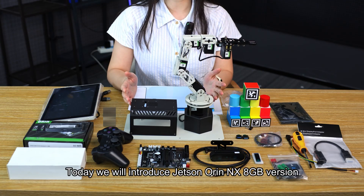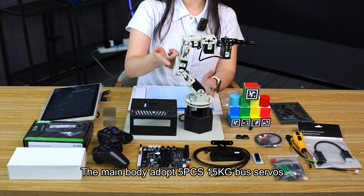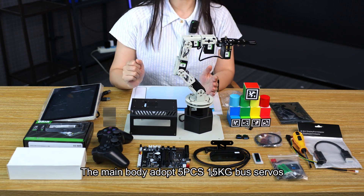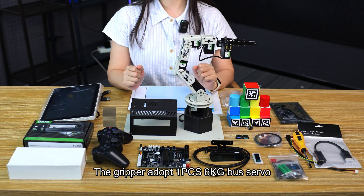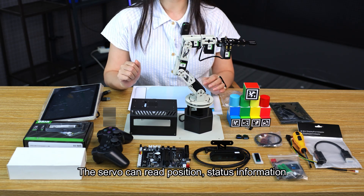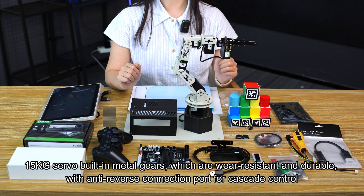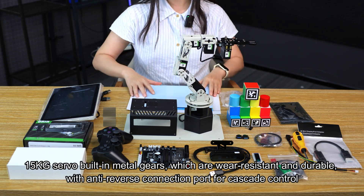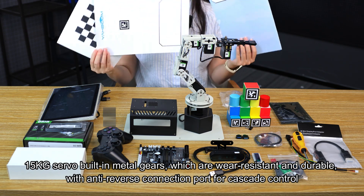Today we will introduce the Jetson Orin NX 8GB version. The main body adopts 5 CS 15kg servos. The gripper adopts 1 CS 6kg servo. The servo can report position and status information. The 15kg servos feature built-in metal gears, which are wear-resistant and durable, with anti-reverse connection ports for cascade control.